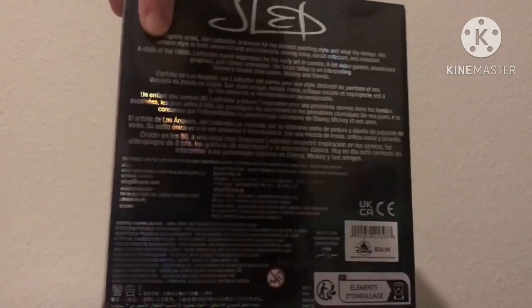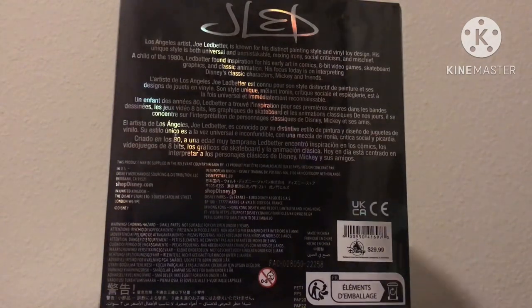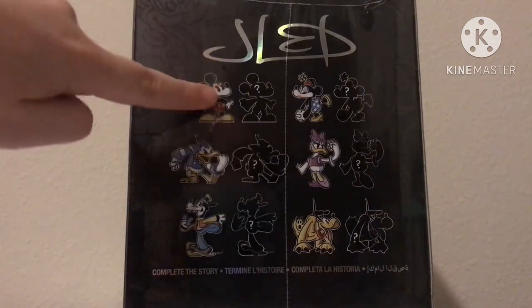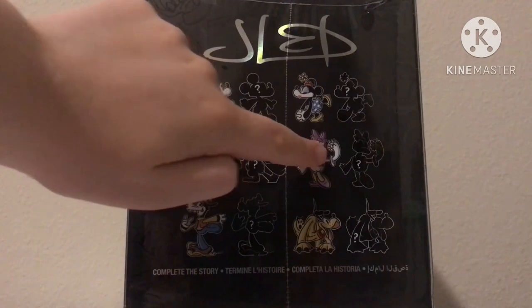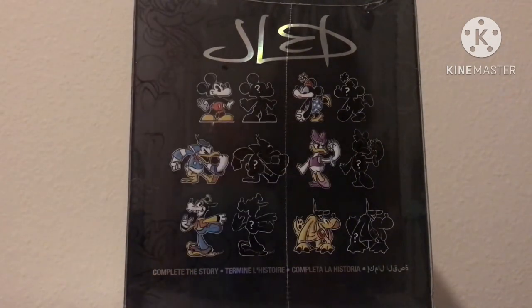Now let's move to the other side of the box. Nothing much interesting about it other than the price, so we're just going to move on to the back. Here's the back — it looks very nice and it has all the characters you can get on it. You can get Mickey, Minnie, Donald — who I will show you later — Daisy, Goofy, and Pluto. That's really cool.